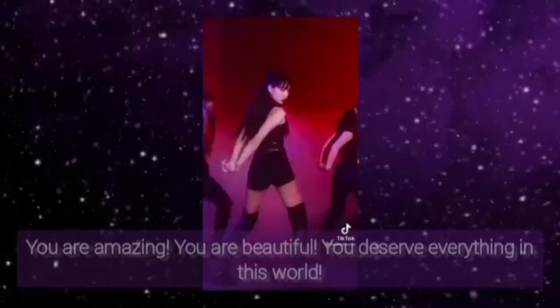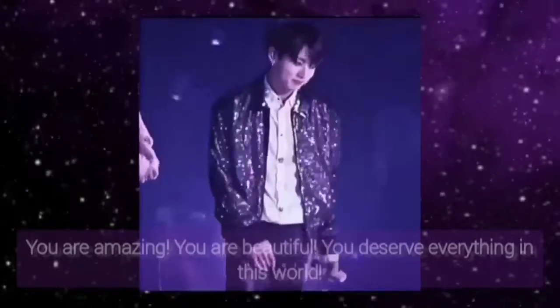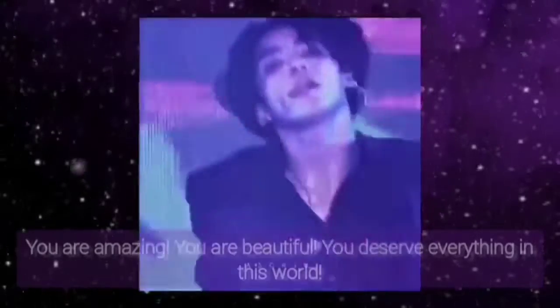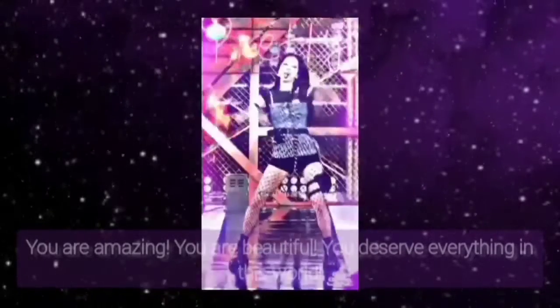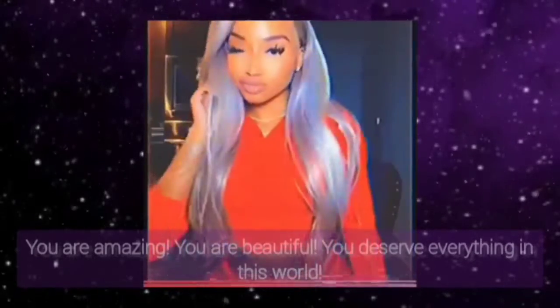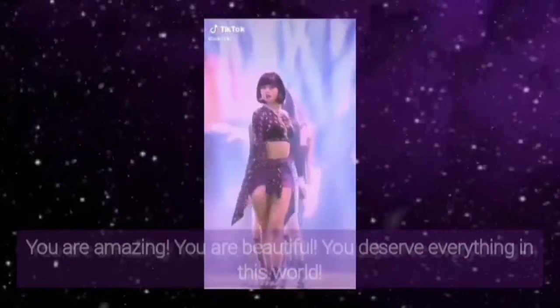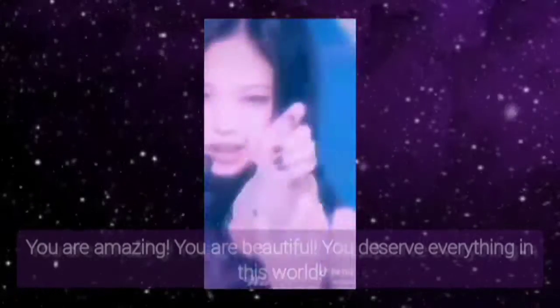I am extremely irresistible like a magnet. People are awestruck by my appearance, mannerism and personality. I am the most attractive, gorgeous and stunning to ever exist. I have seductive and perfect facial features that are extremely attractive. People are awestruck by my beauty and charm that they can't take their eyes off from me. I am extremely happy that I got instant result.